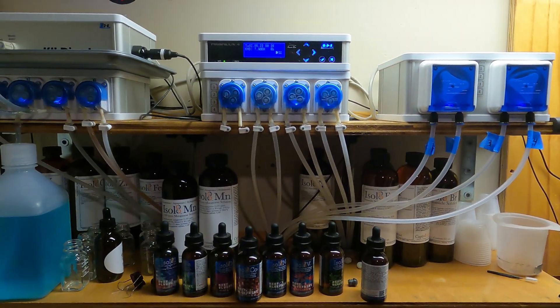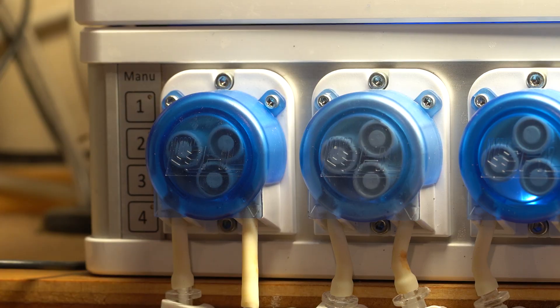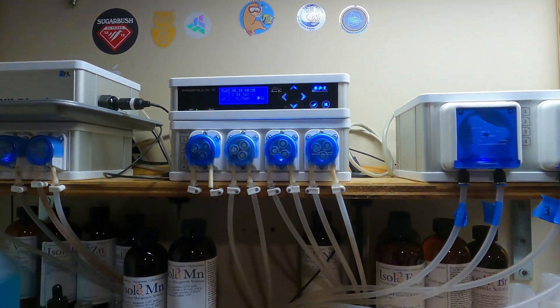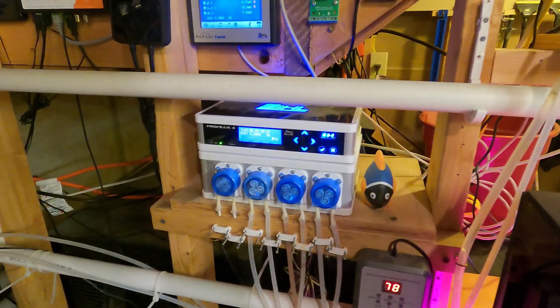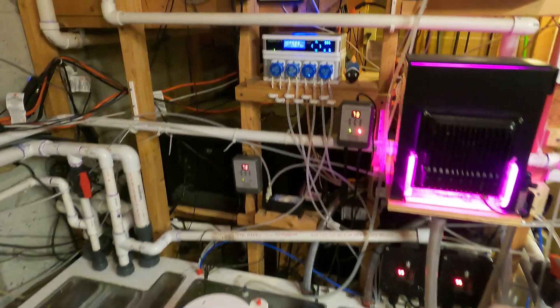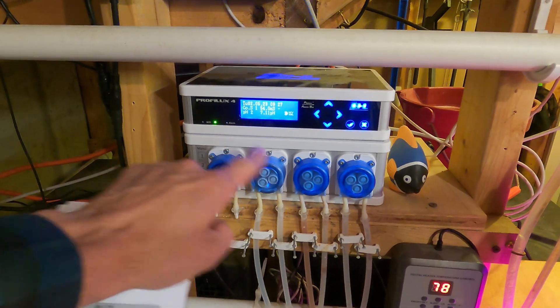As I mentioned before, I had been using the Doser 2.1 to dose Kalkwasser — I'd been using two heads. I had been using this P4 for the peninsula tank just for dosing Kalkwasser for that system, and I had been using the Doser 2.1 connected to this P4 for this system. So I am no longer using both of those heads for Kalkwasser on both dosers.